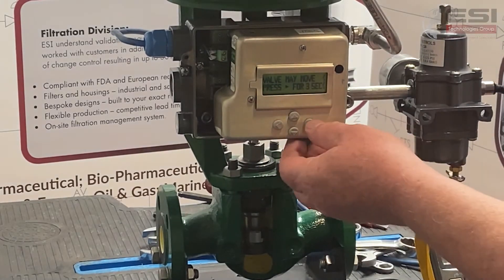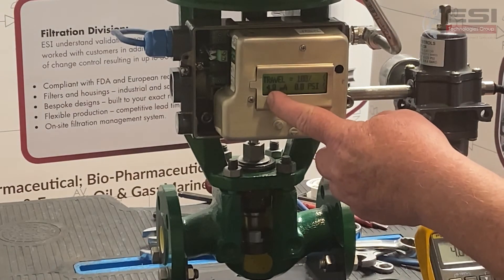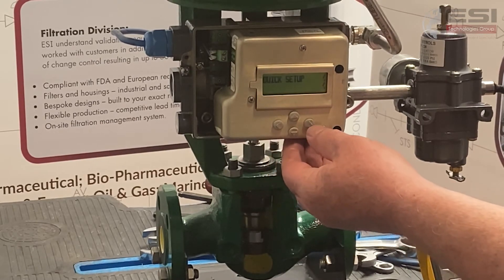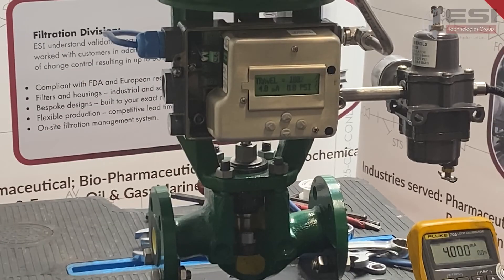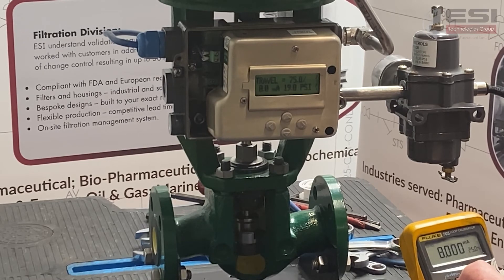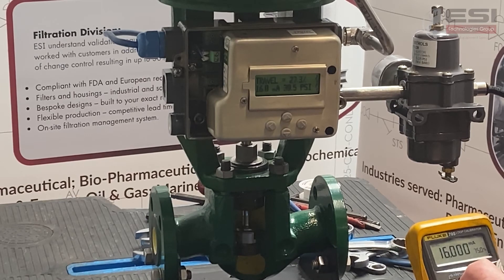We check to make sure the valve is okay — it now reads four milliamps to one hundred percent travel. To be safe we perform a calibration: go to Quick Setup, enter Quick Setup, and press and hold the button for three seconds to initiate a smart mode calibration. Testing at eight milliamps we get seventy-five percent — correct. At twelve milliamps we should be roughly fifty percent and it reads forty-nine point eight — that's acceptable. At sixteen milliamps we expect twenty-five percent and we're at twenty-four point four.